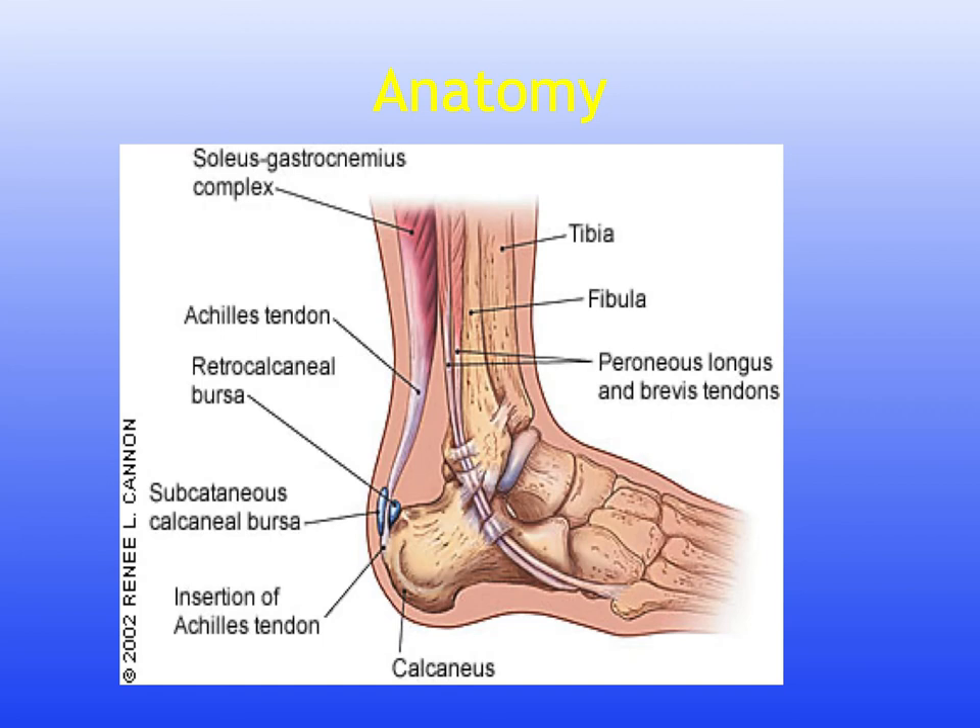Starting with the anatomy, the calcaneal tendon, more commonly known as the Achilles tendon, is the thickest and strongest tendon in the human body. It can withstand a stress equivalent of 10 tonnes or 7 times the body weight. As the fibres pass down, they spiral through 90 degrees, which explains the elasticity of the tendon.